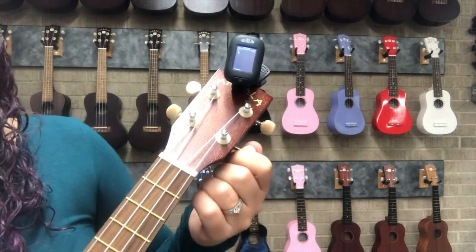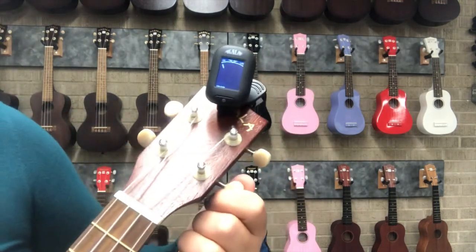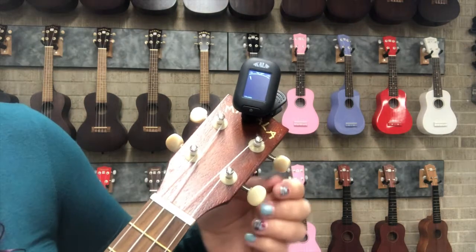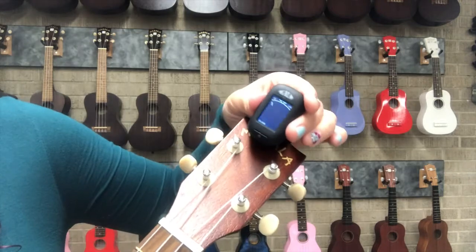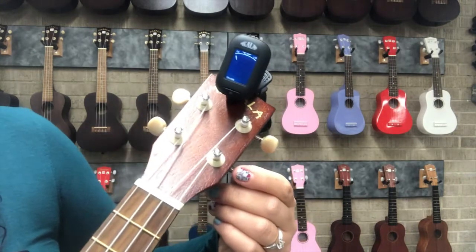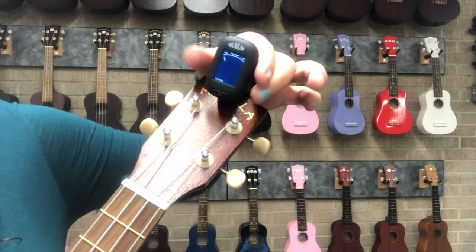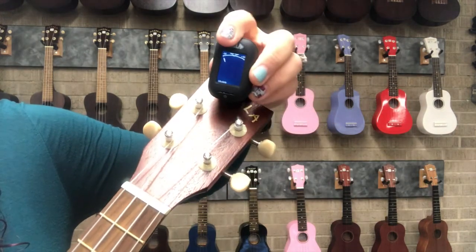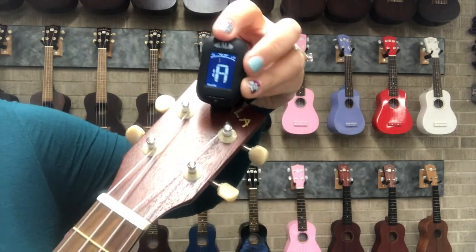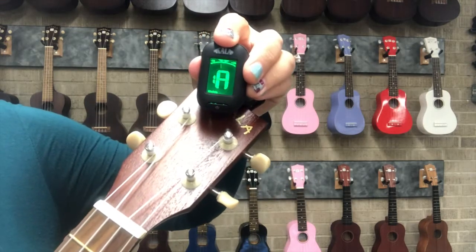There we go, and then we'll do the same for the A string. Sometimes the A is difficult to pick up on the tuner — be patient and try it again. The A is showing up quite sharp, so again I turn it away from my body towards the head. I found that with these tuners, if you give them a squeeze they pick up the note a bit better — might just be a loose battery door. There we go.